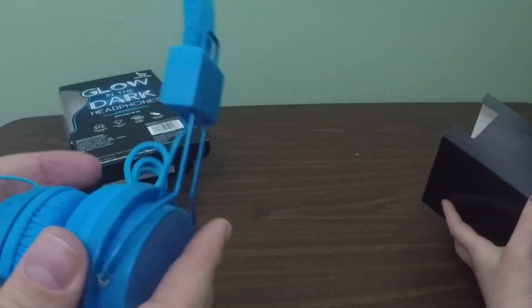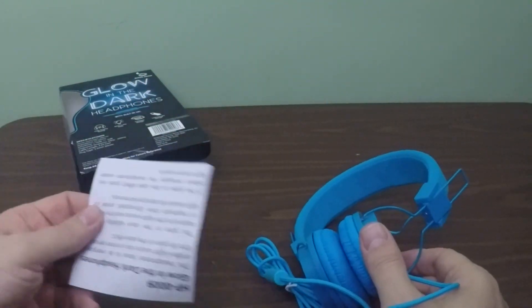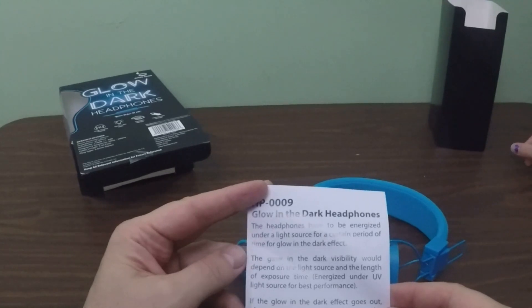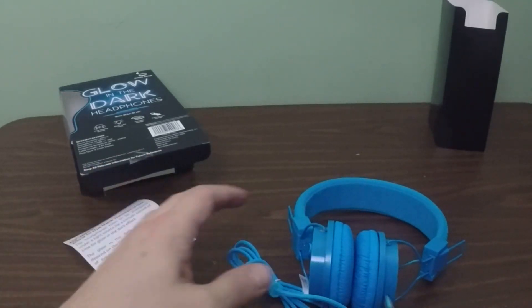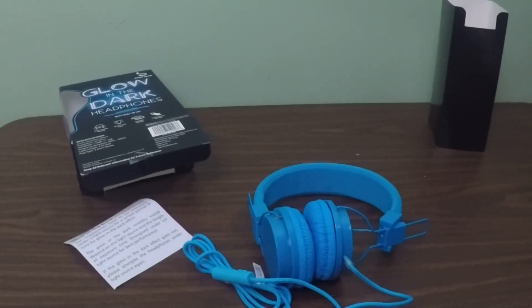So here are our glow-in-the-dark headphones. These ones are blue. There's a little bit of blue dye in there. They have to be energized under a light source for a certain period of time for the glow-in-the-dark effect. If the glow goes out, energize under a light source again. We're going to see if they have been energized enough, so let's go ahead and check it out.